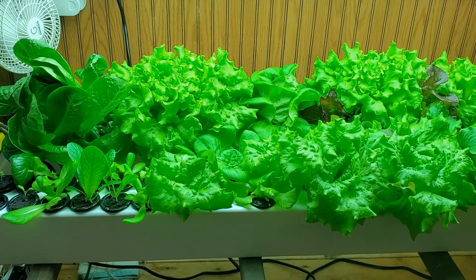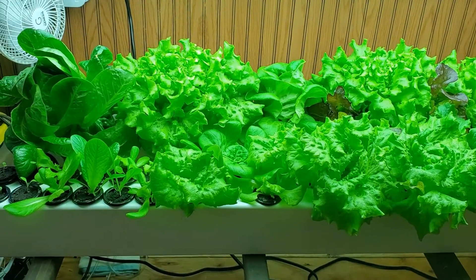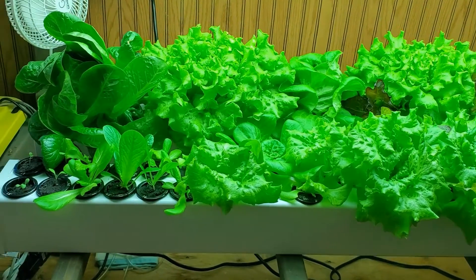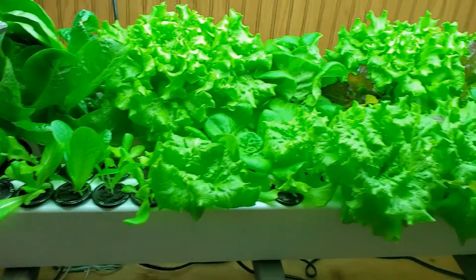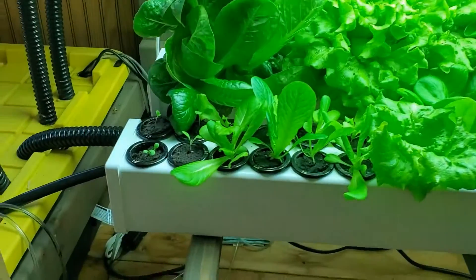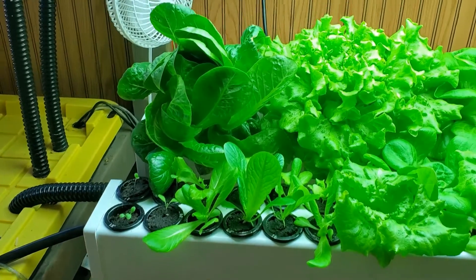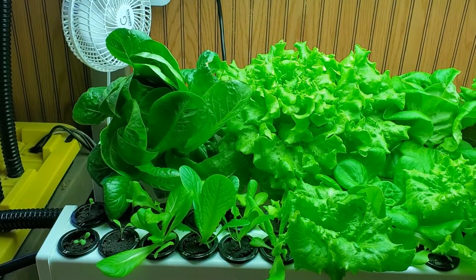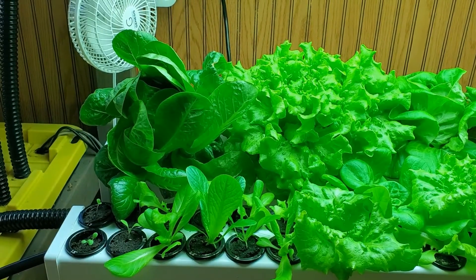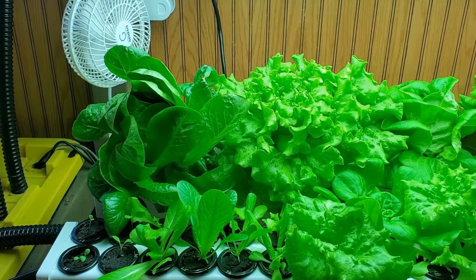There are a couple things we really like about this setup that set it apart from the setups we've used in the past. The first one is that we can do seeding all the way to harvest all in the same setup. So we can plant our seeds, drop them in here, and then harvest them — we don't have to have a separate system to start the seeds and then move them over to this system.